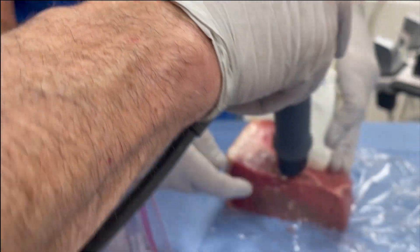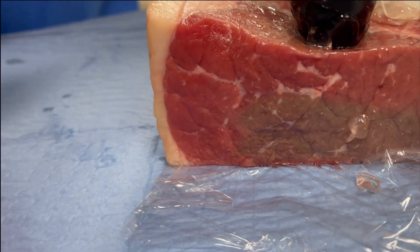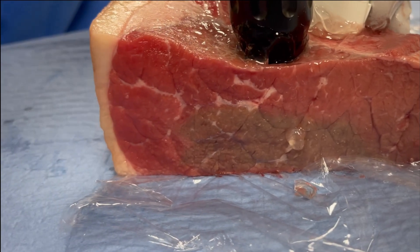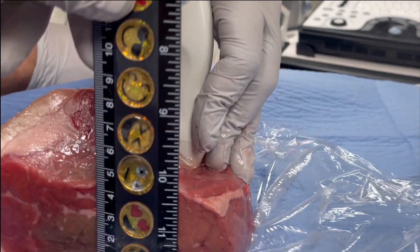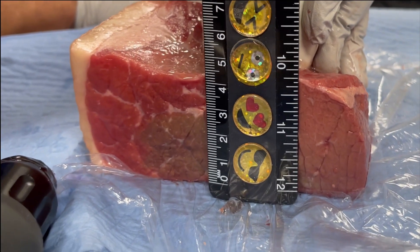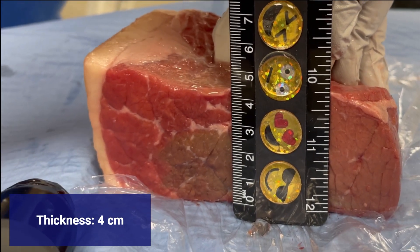Did you make sure to show the thickness of this meat so that people could see? Because in the muscle, when they look at it, they'll see — look how thick the meat is. I'm going to get a ruler just so that people have a reference. So that's four centimeters — it's four centimeters what we're seeing there.